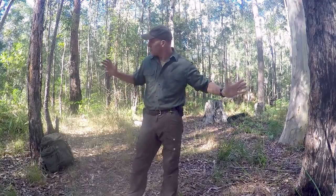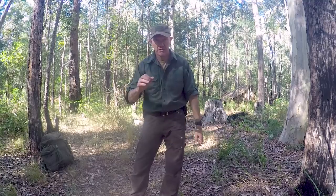Before erecting any kind of shelter, be it natural or man-made, we first need to select a decent area. I've selected two trees that are approximately the right distance apart for my needs. I've looked up to make sure there's no dead fall that's going to come crashing down on me during the night. I've looked all around to make sure we're not going to set up our shelter on a game trail, on an ant's nest, or have runoff running towards us.